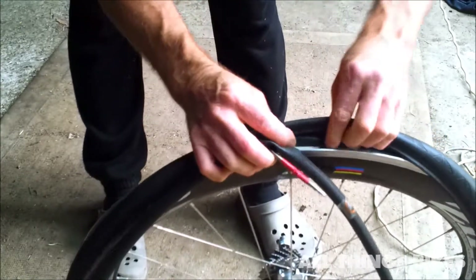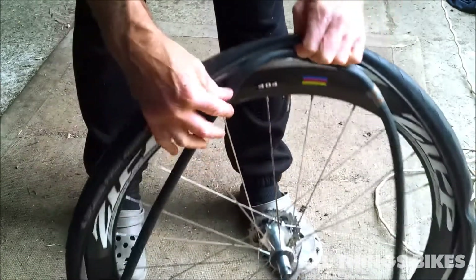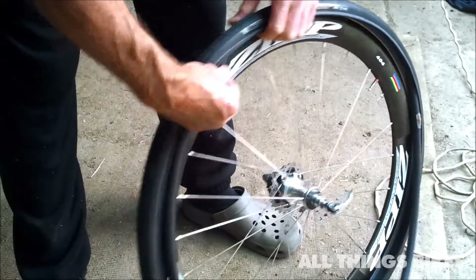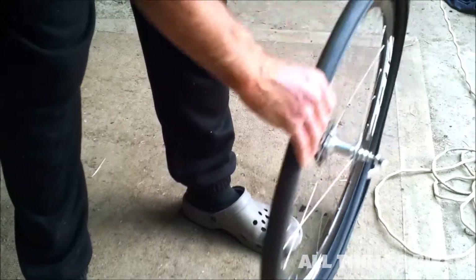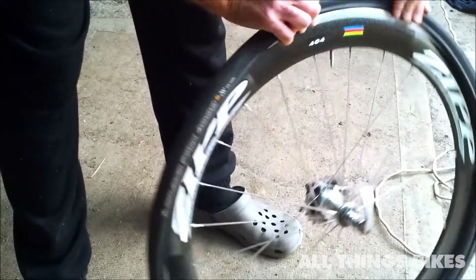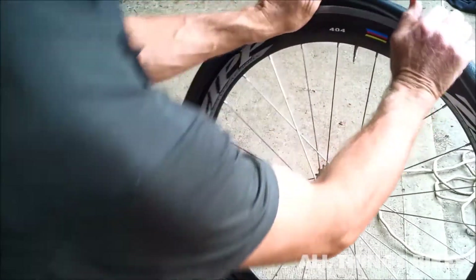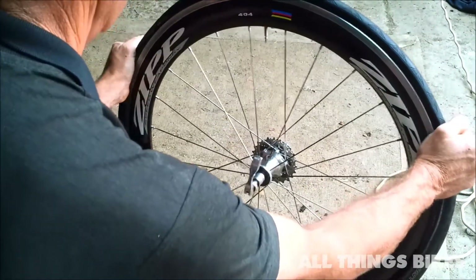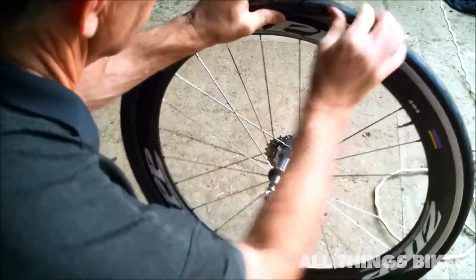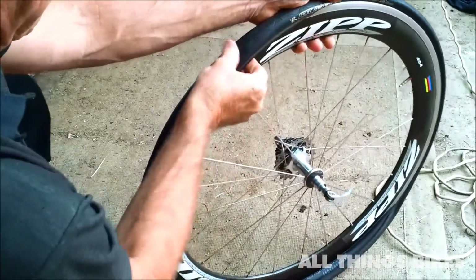At the valve, pull back the tyre and insert the valve into the valve hole. Have a little bit of air in the tube — just puff with your mouth, put a little bit of air in to give it some form. Tuck it up inside the tyre. Work from the valve at the top and work away from the valve on both sides. Make sure the tube is tucked up inside your tyre as you go around — you don't want it popping out between your tyre and your rim.